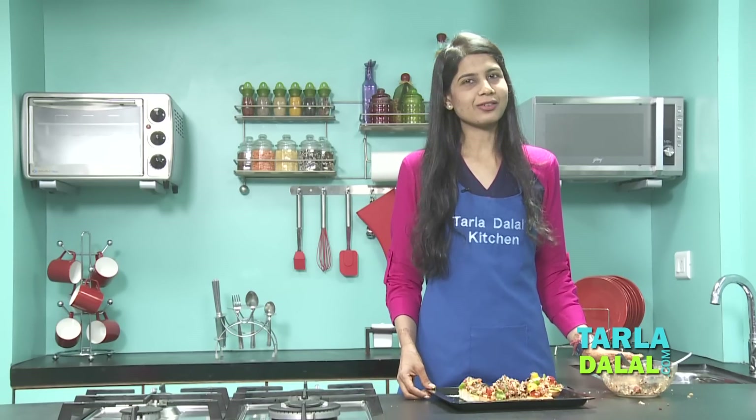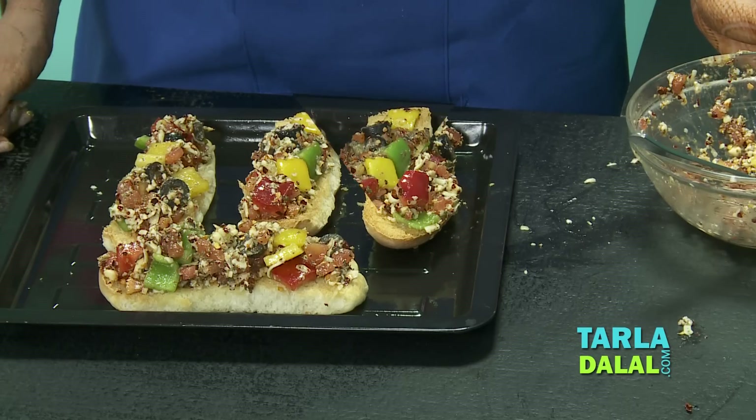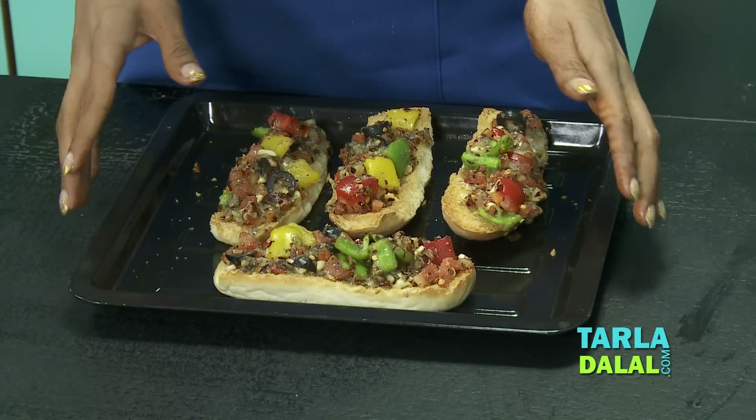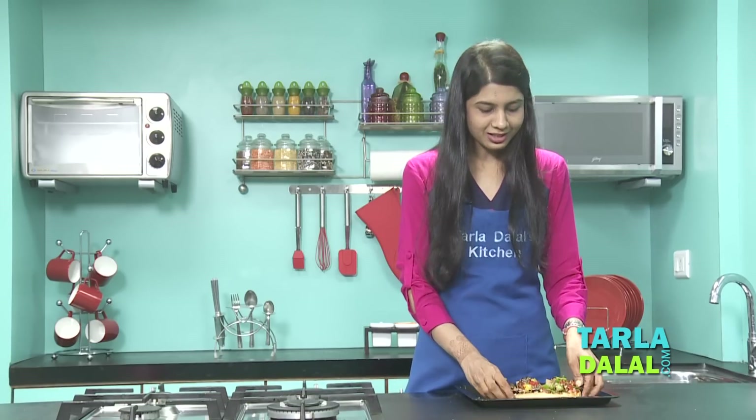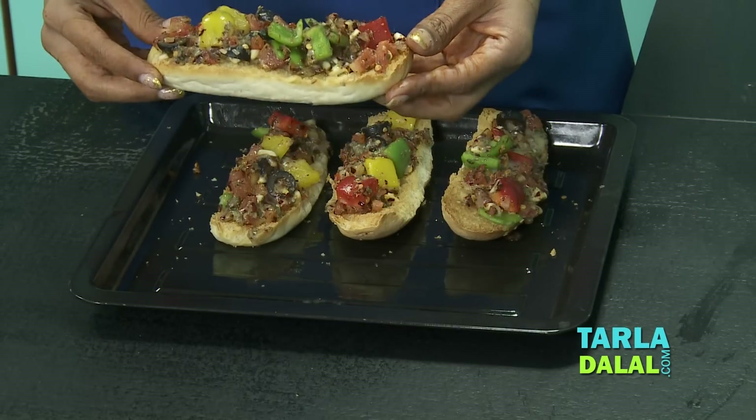Now we're going to bake this again in a preheated oven at 180 degrees Celsius for 6 to 8 minutes. Our Italian open sandwich is now baked — crispy, cheesy, and just delicious. You can see how it looks; it looks really, really tempting.